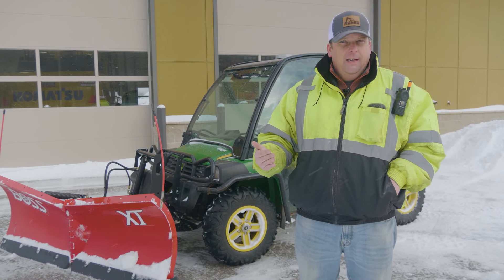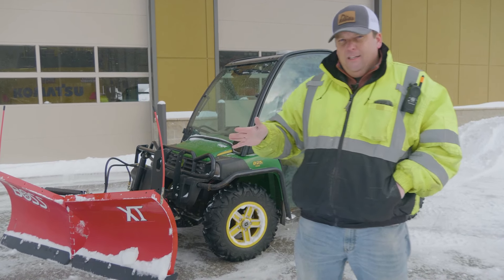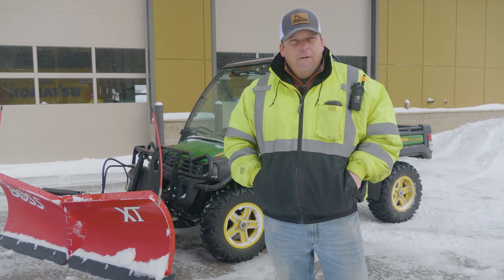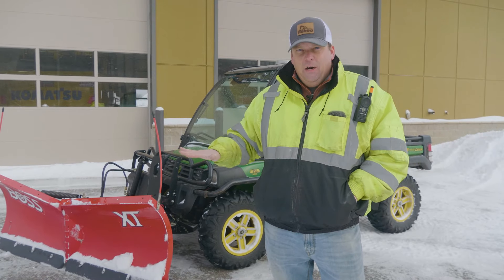I always advocate doing a pre-op inspection on even a gator. We've already done all that — done a little bit of plowing with this one and checked the plow. Now with this, it's a V plow, so you've probably seen these on pickups. They're not very often on ATVs, just because they're big and heavy. So this is probably maxing it out here.